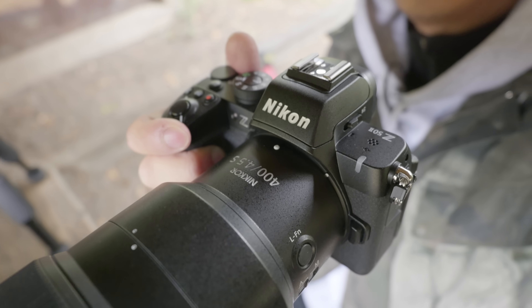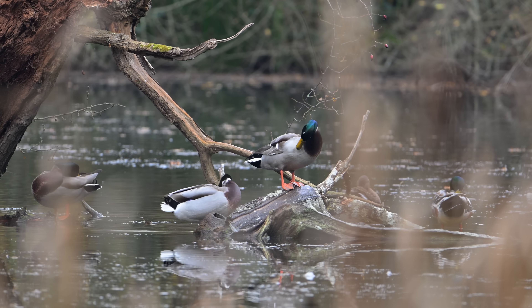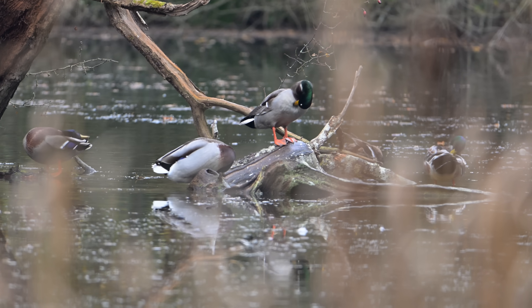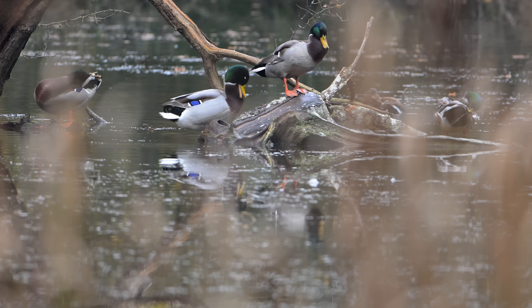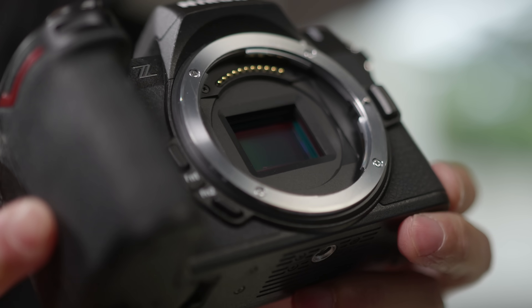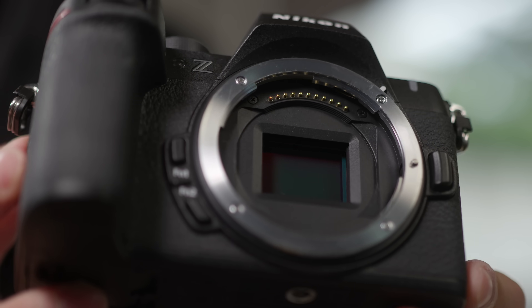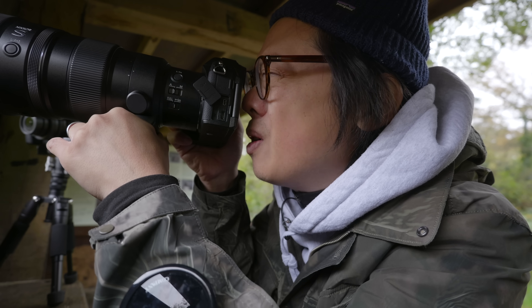When it comes to rolling shutter, the original Z50 wasn't all that bad; the Z52 might be a tad better but not drastically so. Overall, video is a major improvement, and it's not surprising given how well Nikon has been equipping their cameras with video features. The fantastic 3D focusing, one-second pre-release capture, and nine types of subject detection trickle down from the full-frame flagship Z9 right down to this affordable DX sensor Z52.